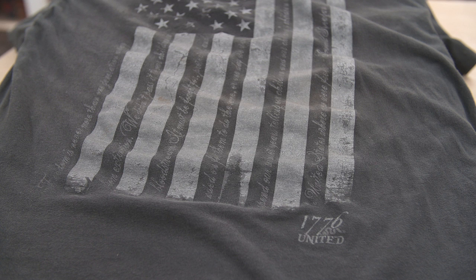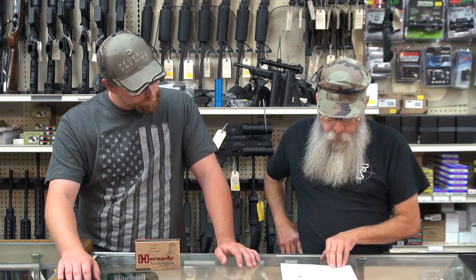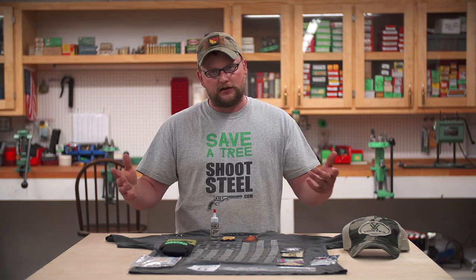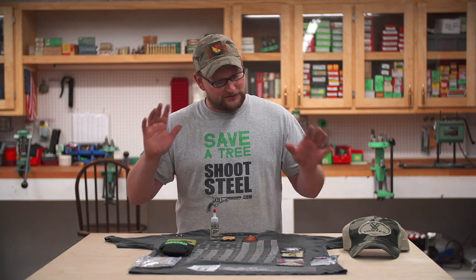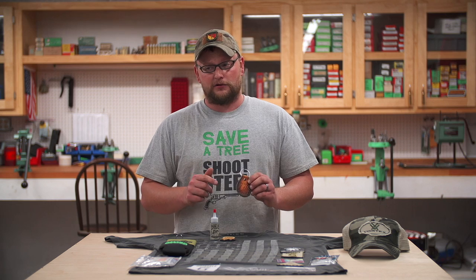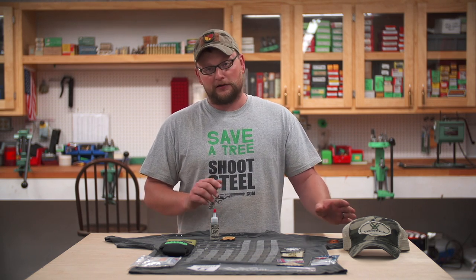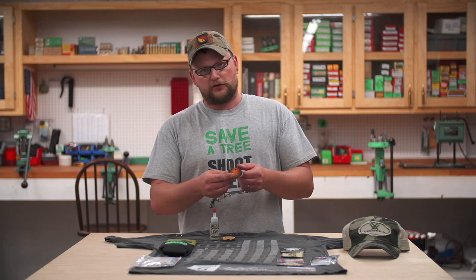We've got a cool Vortex hat, which is awesome, and a 1776 United shirt — a really awesome pattern called 'When Men Were Free.' It's an excellent shirt you've probably seen in tons of our videos. We've also got a really cool key fob from Savoie Leather. The design will have to be one of those surprise things, but if you can put two and two together, you probably know what's going to be on it.